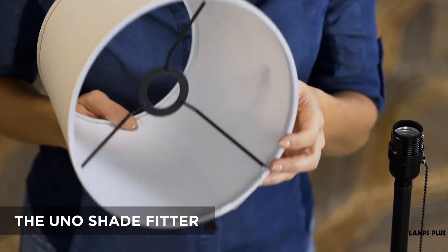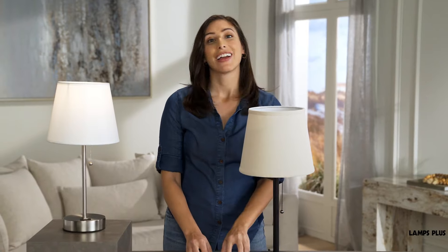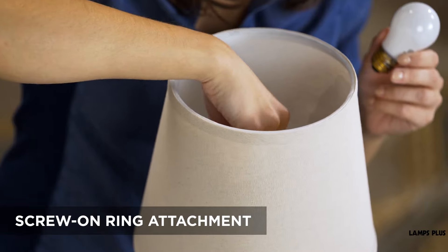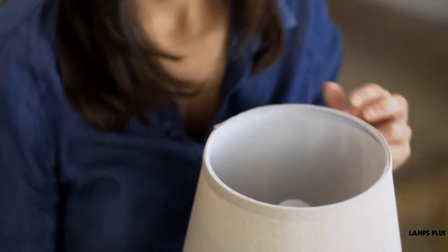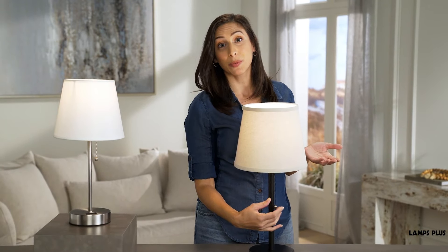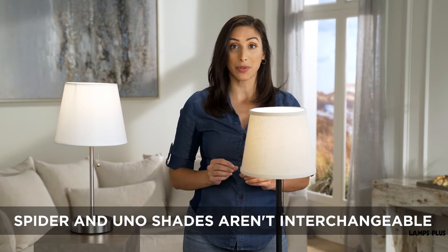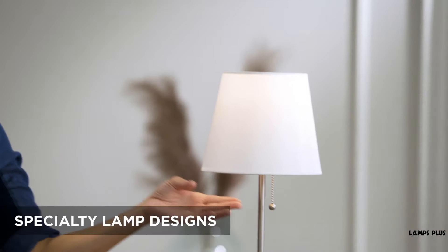Finally, there is the UNO shade fitter. The shade is supported by a wire frame that attaches to the lamp socket, and it's held in place by the bulb and a screw-on attachment. There is no harp with an UNO shade, and it's important to know that a spider shade will not fit on a lamp that uses an UNO shade — you have to replace the UNO shade with another UNO shade. These are found most commonly on smaller accent lamps and specialty lamp designs.